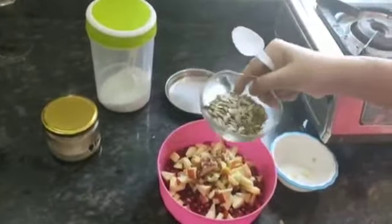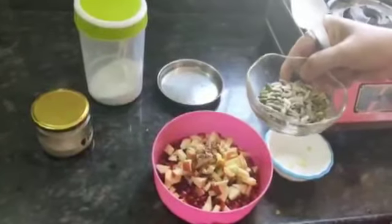Then sunflower seeds and pumpkin seeds. This is very high protein.